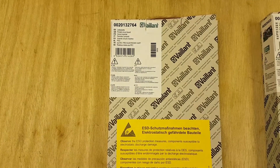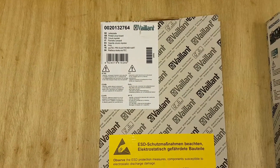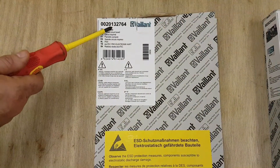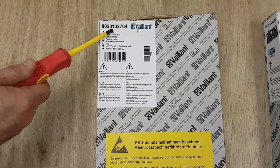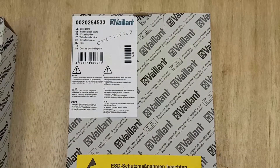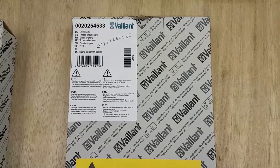What we've got here is a Vaillant PCB box, and this is the part number for the Ecotech R1 — get familiarised with that number. Now this part number here is for the R2 and R4 — again, get familiarised with this number.